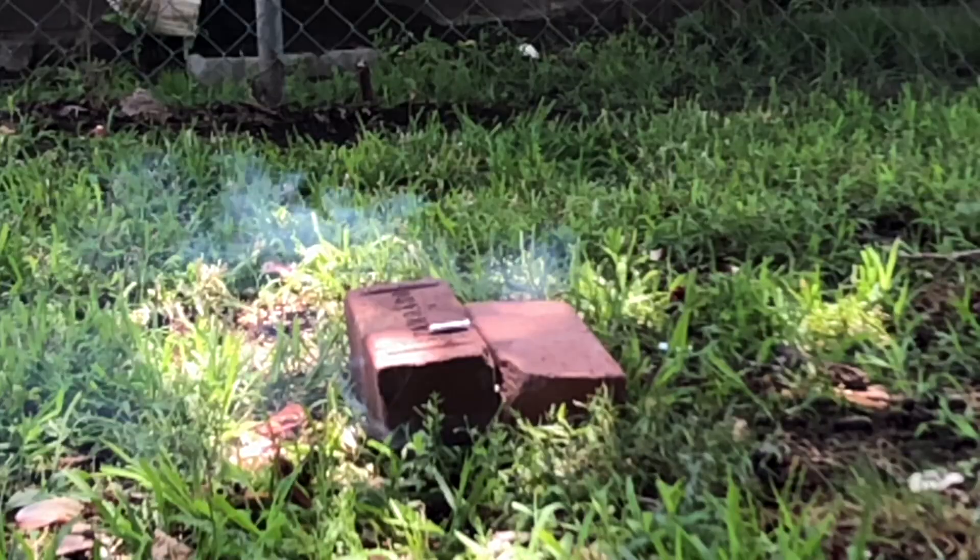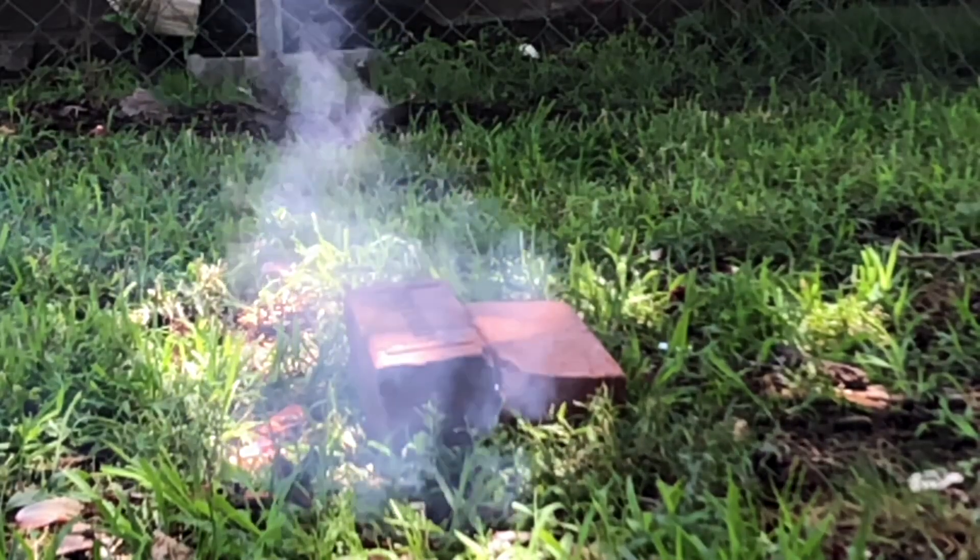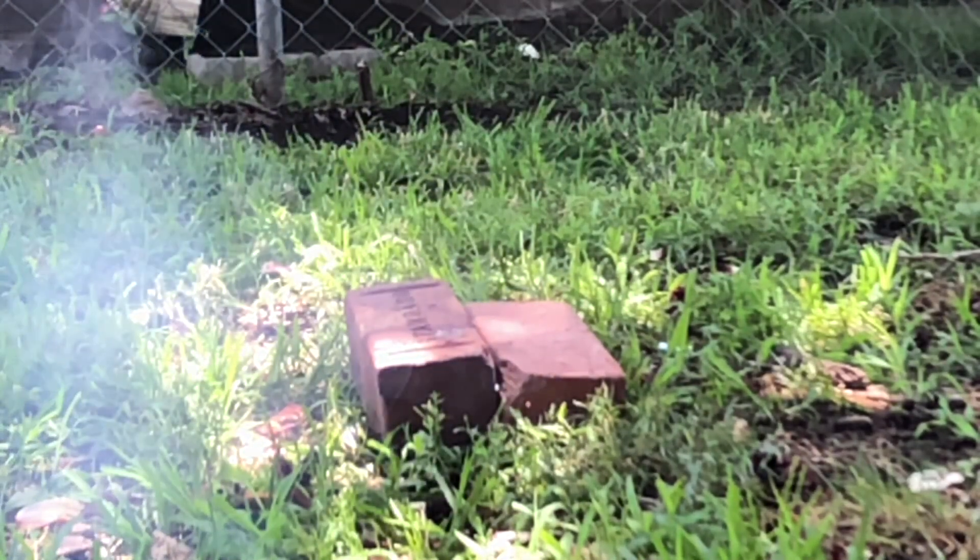You know, I'm really kind of in the mood to blow some s*** up. So, as promised, we're gonna make some firecrackers.